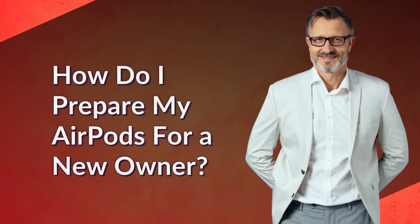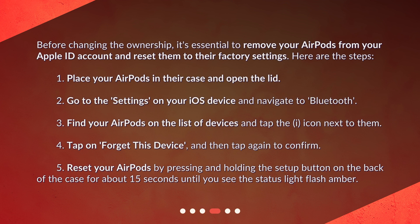How do I prepare my AirPods for a new owner? Before changing the ownership, it's essential to remove your AirPods from your Apple ID account and reset them to their factory settings. Here are the steps: 1. Place your AirPods in their case and open the lid. 2. Go to Settings on your iOS device and navigate to Bluetooth. 3. Find your AirPods on the list of devices and tap the I icon next to them. 4. Tap on Forget This Device and then tap again to confirm. 5. Reset your AirPods by pressing and holding the setup button on the back of the case for about 15 seconds until you see the status light flash amber.